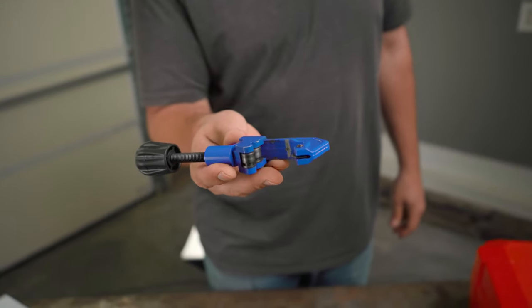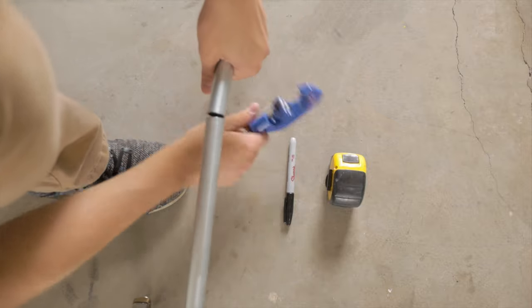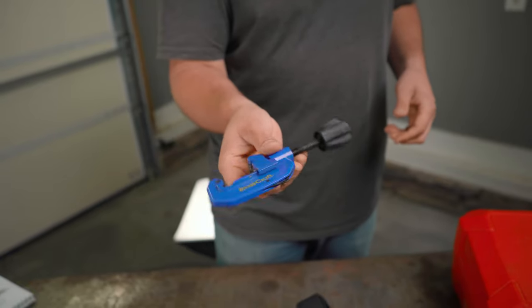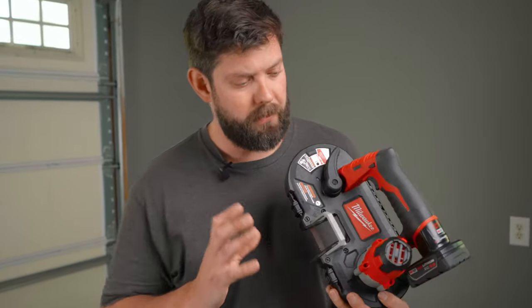One of my go-to tools for cutting conduit has been this ordinary tube cutter. It's hard to beat it for $15. Sure, it takes a lot of rotating around the pipe and if you're doing a lot, it can be laborious, but it does a great job cutting. The cuts are even, it's easy and ultra portable. So I think that's a great way to start, but as an upgrade, if you do a lot of cutting, this bandsaw is definitely something to consider.